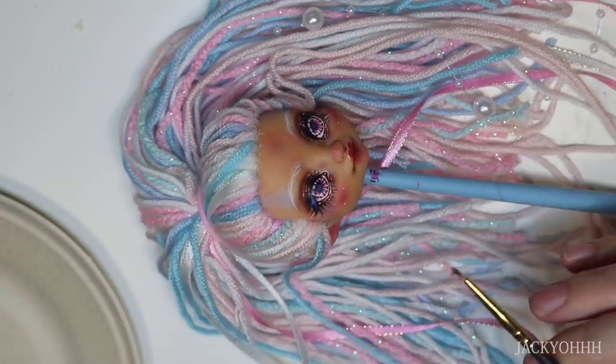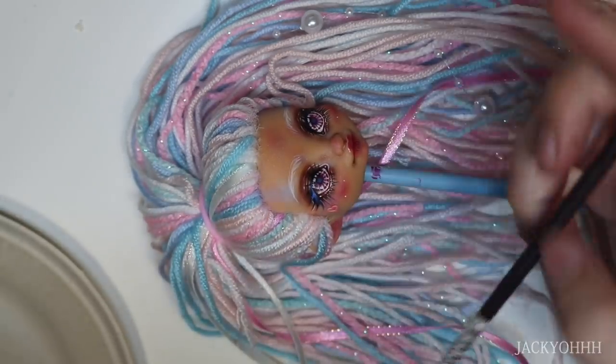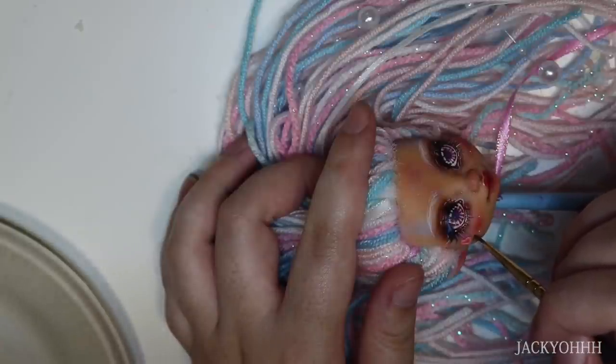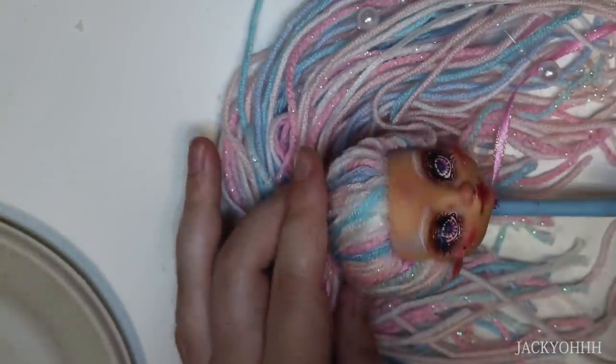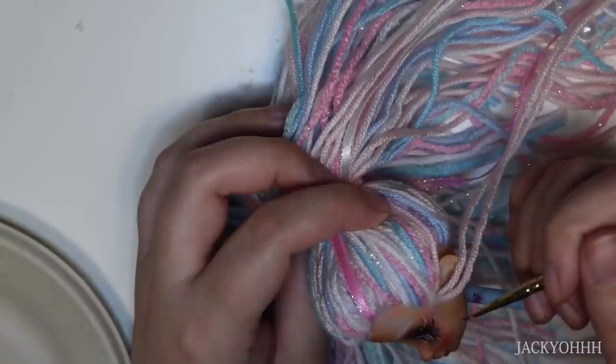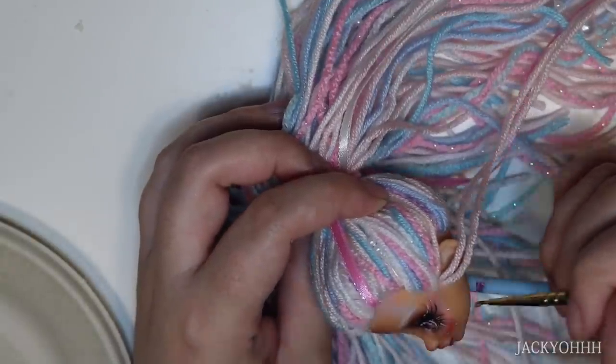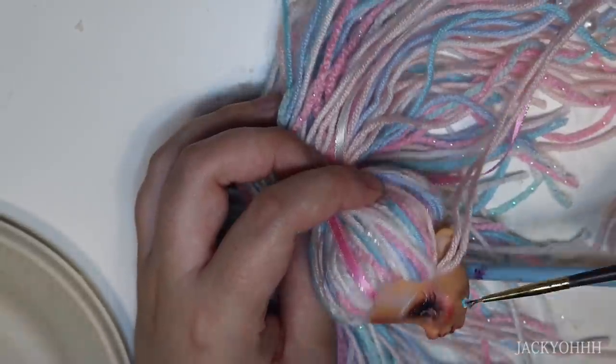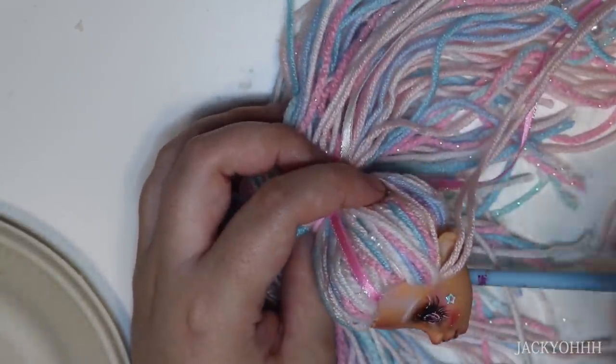She needed more glitter, so I took some Elmer's Glue All and glitter chunks and added those to her cheeks. If you're going to glue glitter to your doll, please use Glue All. I used Super Glue once and almost ruined a doll - that wasn't fun. Elmer's Glue All is awesome because it dries clear.